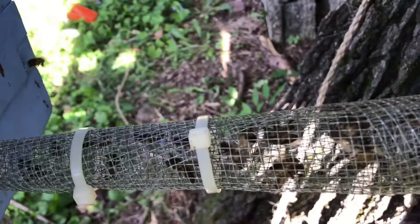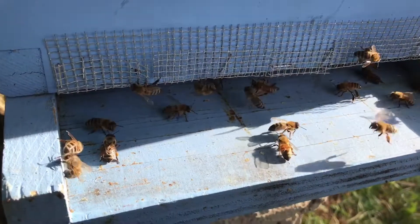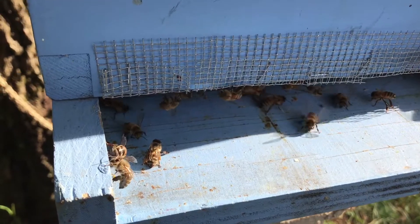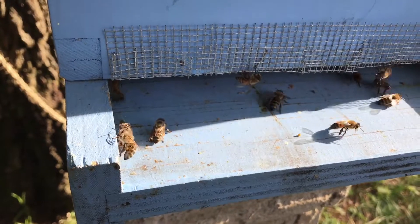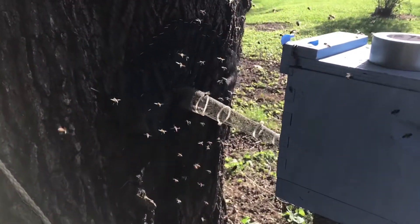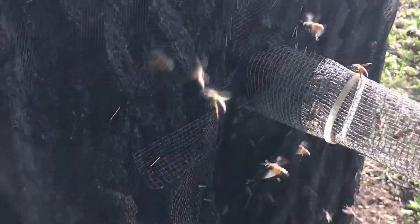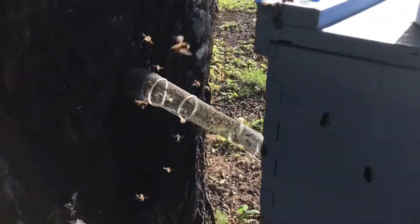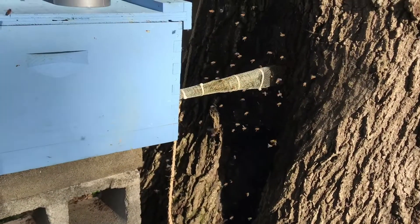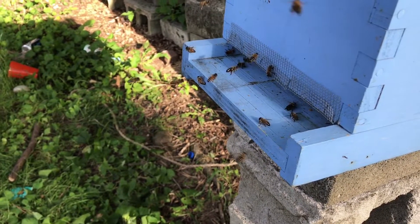I've got the cone on that tree with a hole in the back of the nuke box. You can see them going out of the cone and into the box. I've got the front open and they're starting to go in. I've got five frames in there with some drawn comb, a little bit of pollen, and one frame with some honey and pollen. Hopefully they'll find their way into the box and won't find that little hole back to the cone. There are still quite a few out in the air, so we'll give them a bit and see — they are going in, coming and going, which is what we want.